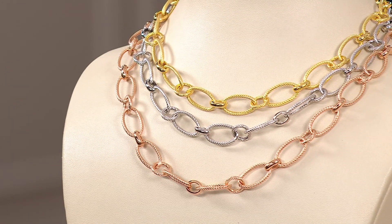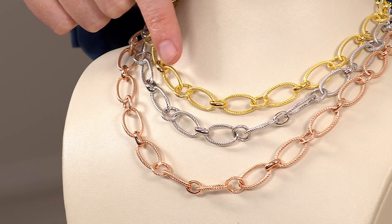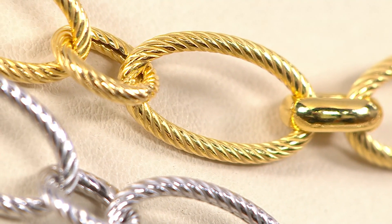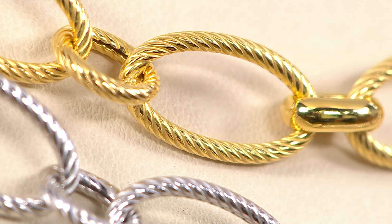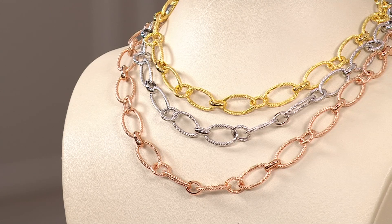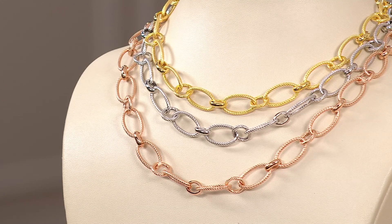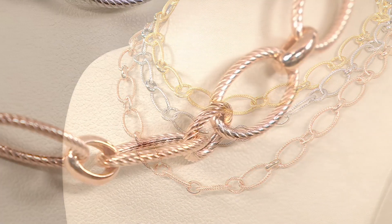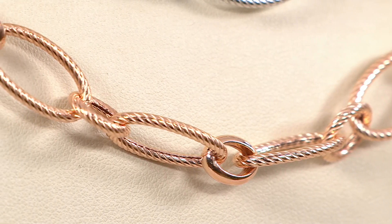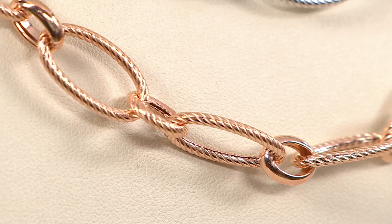You get the combination of polished links and ribbed links — everything about this is so couture-looking and high-end. There's a great close-up showing the ribbing of the link. It is so difficult to make, but when you wear this it reads luxury. People are going to know you're wearing Italian jewelry — and I'm not talking about stones here, this is all metal, all sterling silver.